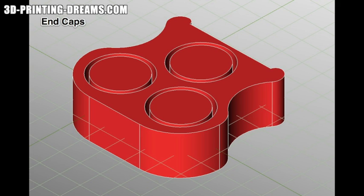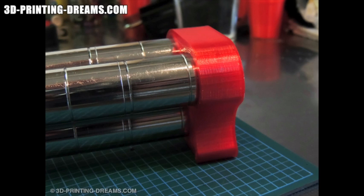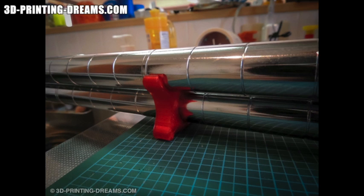I designed end caps for the rails that are press fit. They are strong enough to stay secure during use, but will slip off with a little pressure if I need to extend the track length. The track spacers were designed by editing a copy of the end caps. They will help stabilize the track, especially when it is extended.